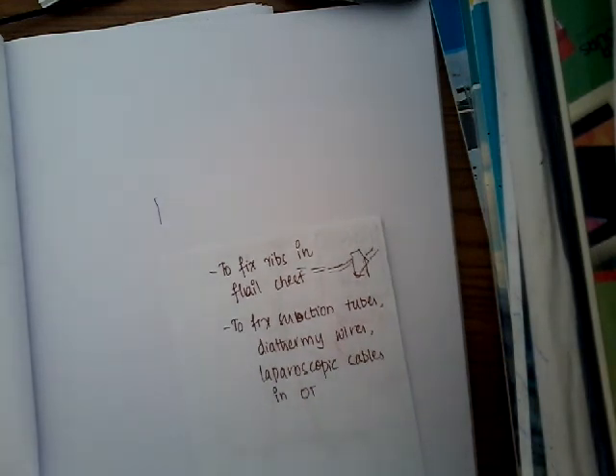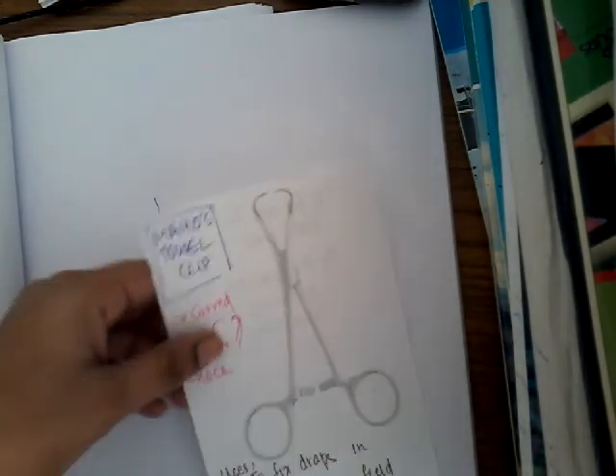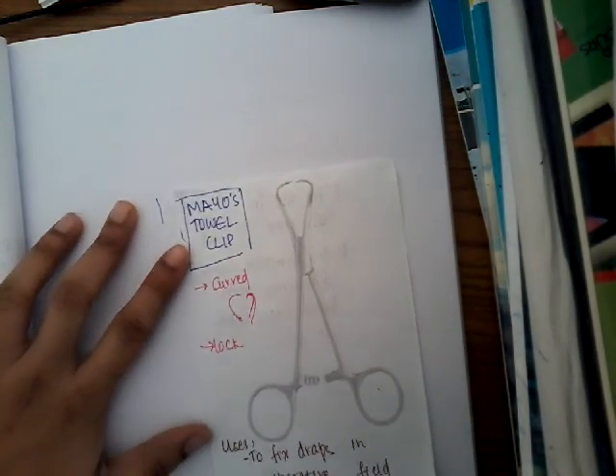I think you have understood about Mayo's Towel Clips. Thank you for watching my lecture. If you have any doubts or feel something is inadequate, please comment in the comment section. Thank you.